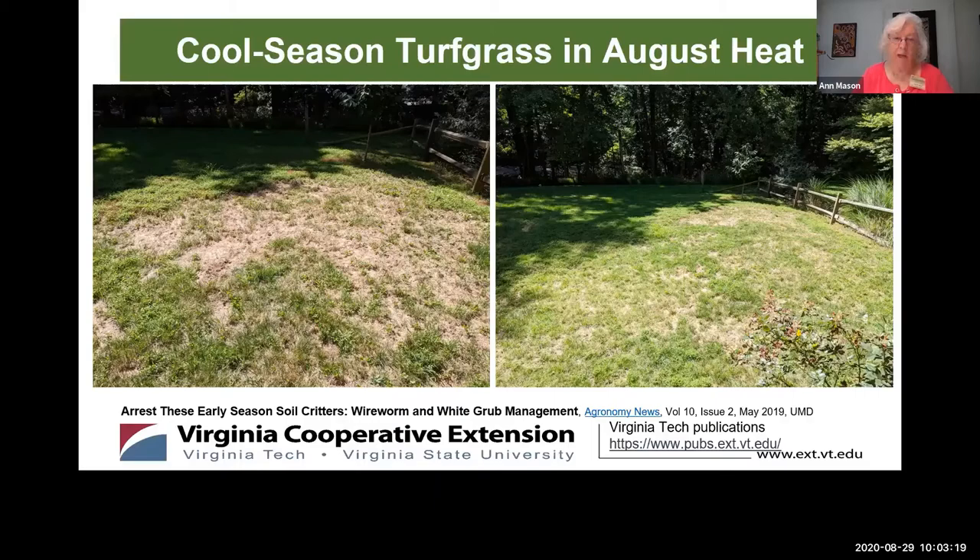The fourth cause of brown patches is dull lawnmower blades. Dull blades tear the grass rather than cut it, and these tears allow bacteria, viruses, and fungal pathogens to enter the leaf stem. But we're talking about grubs today. Our colleague Tony Makara addressed lawn diseases in his August 22nd presentation, which is available on the VCE Fairfax County YouTube channel.